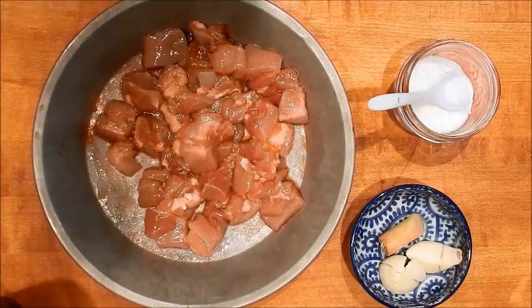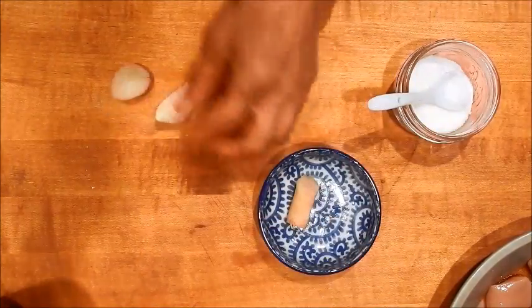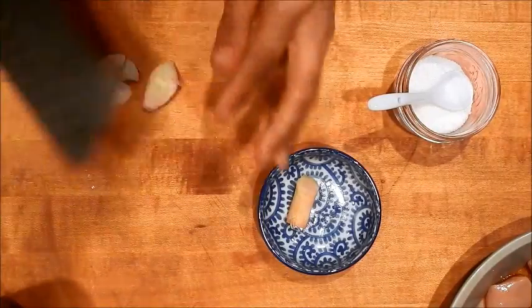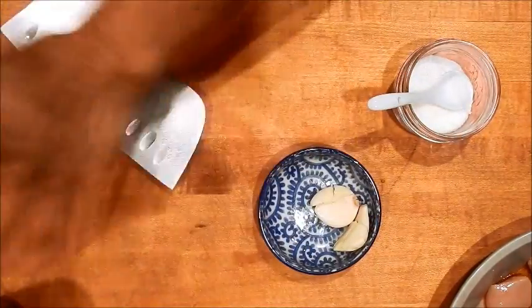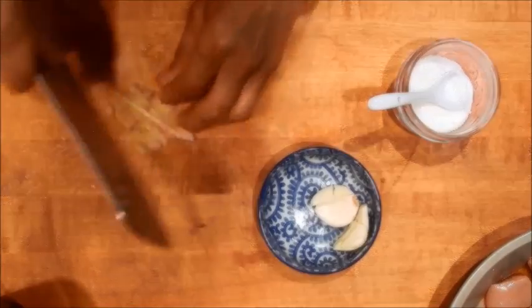Next we're going to cut the garlic and ginger. The ginger has just been crushed and it's already peeled. I'm just going to quickly mince it.